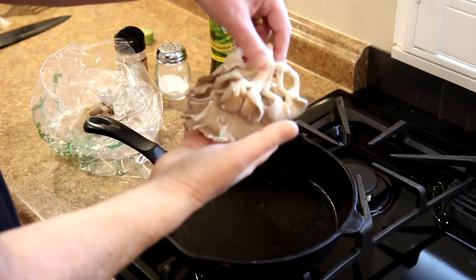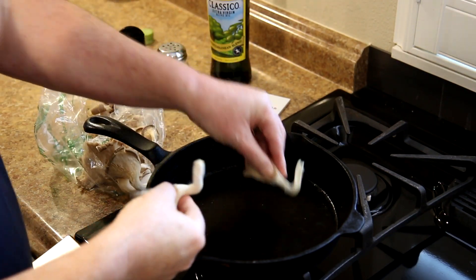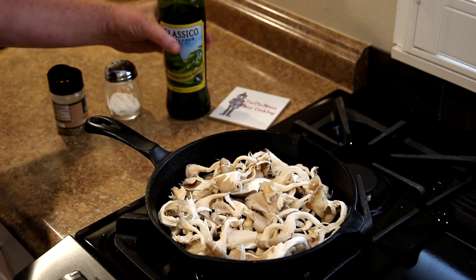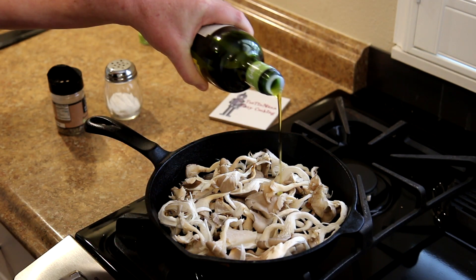I have some oyster mushrooms here, and I'm just going to tear these up into smaller pieces. That's kind of like pulling apart string cheese. They're kind of tough if you leave them whole. Then I'm going to add a little bit of extra virgin olive oil.